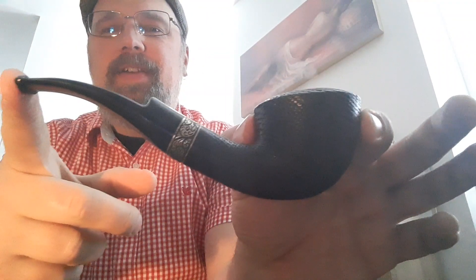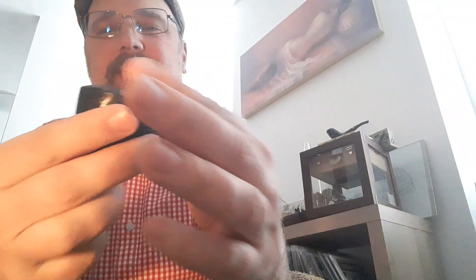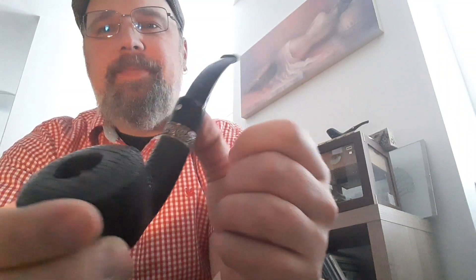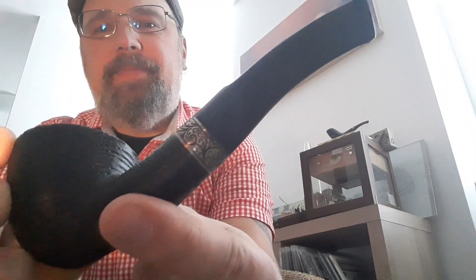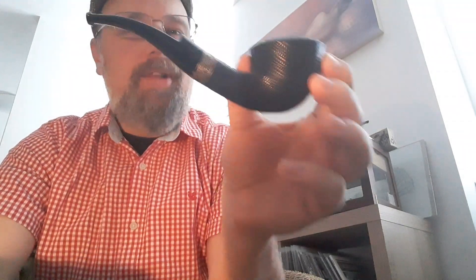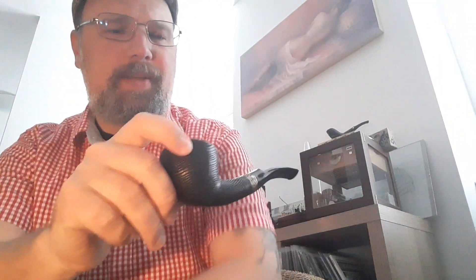Good morning fellow pipe smokers, hope you're doing well. Today I would like to have a little chat about mortar pipes — bog oak, that is. You'll see me smoking a pipe made by Austrian pipe maker Joseph Brammer, with the trademark 'P' on the stem, a silver band with floral ornaments, a rather large bowl with a medium-sized drilling, and a nine millimeter filter. I was asked by several pipe smokers about mortar pipes, but to be honest I'm not that much of an expert.